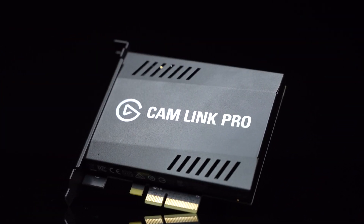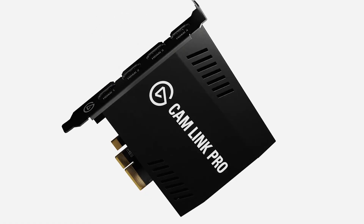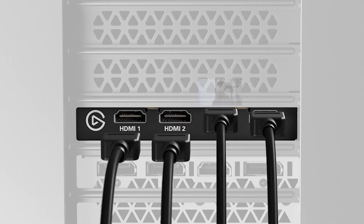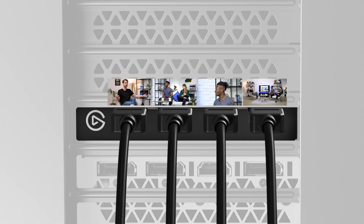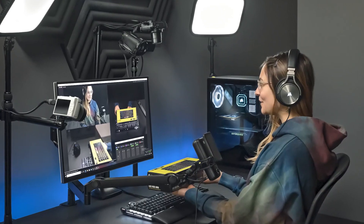Hi, I'm Steggy from Elgato, and in this video we're going to talk about Cam Link Pro Multi-View. Cam Link Pro is one of the latest products to join the Elgato Cam Link family. It is a quad-input PCIe internal capture card capable of taking in up to 4 HDMI sources, all at up to 1080p 60fps or up to 4K 30fps, making it ideal for those looking to add multiple high-quality cameras to their live production.